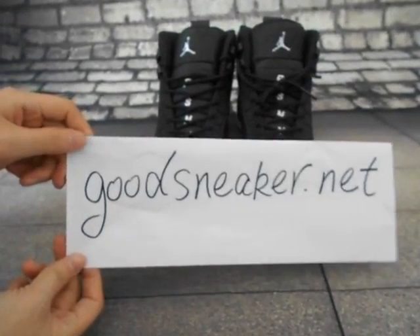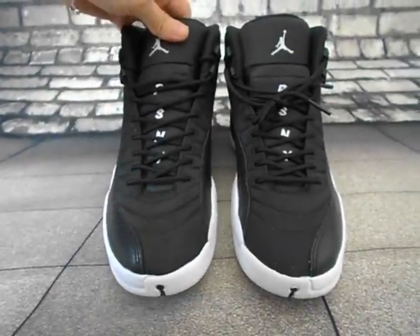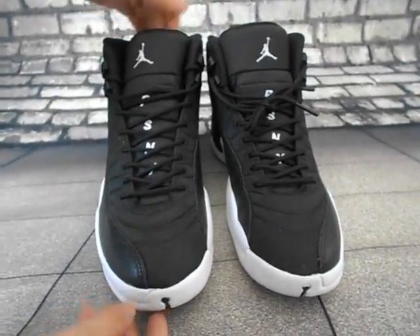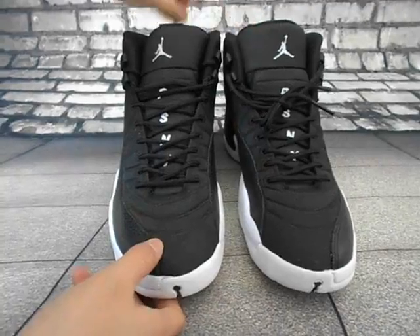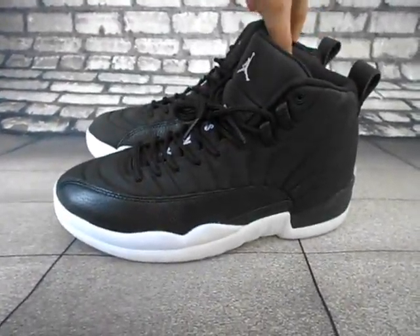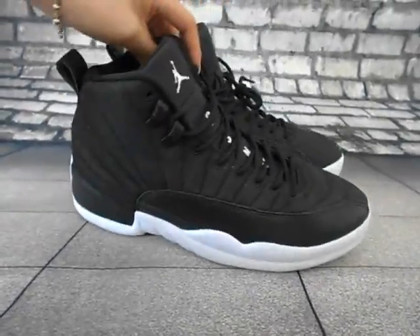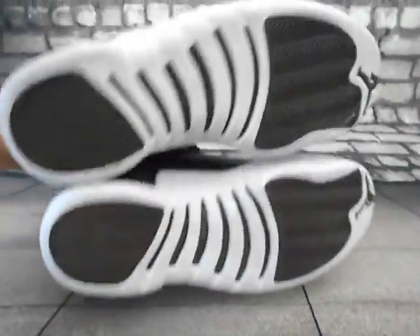Hello, this is the Good Sneaker Donut and this is the shoe — Air Jordan 12. It is a Public School collab but in black color. Check the shoes first: the side, the back of the shoe, and the bottom.